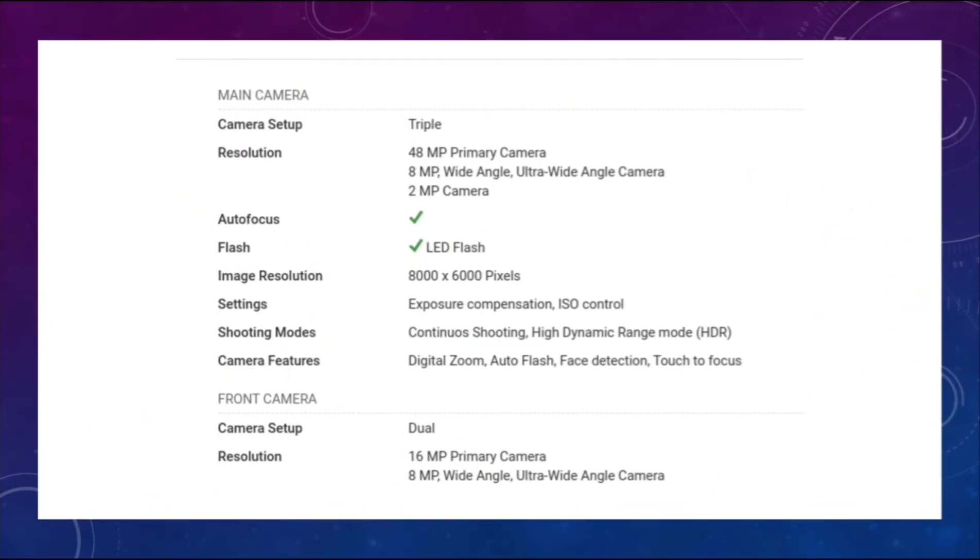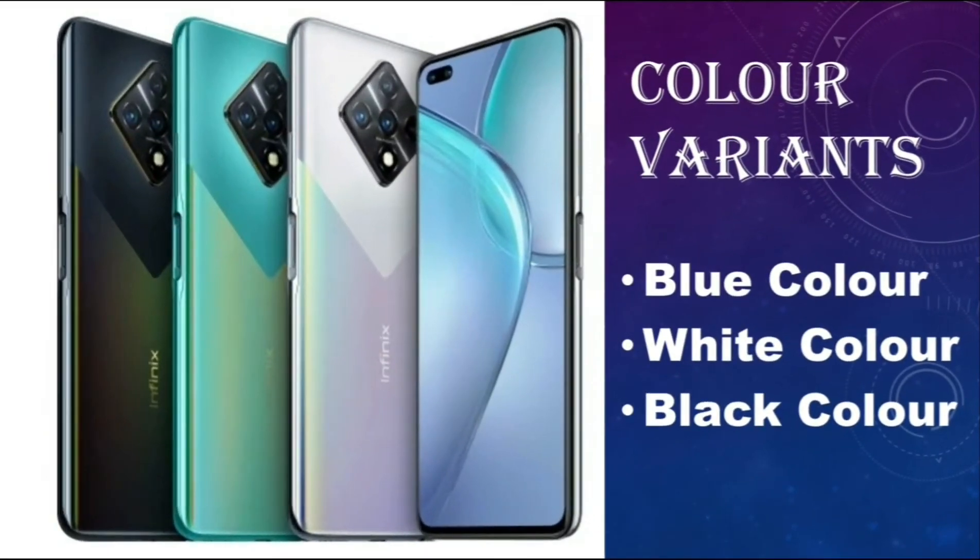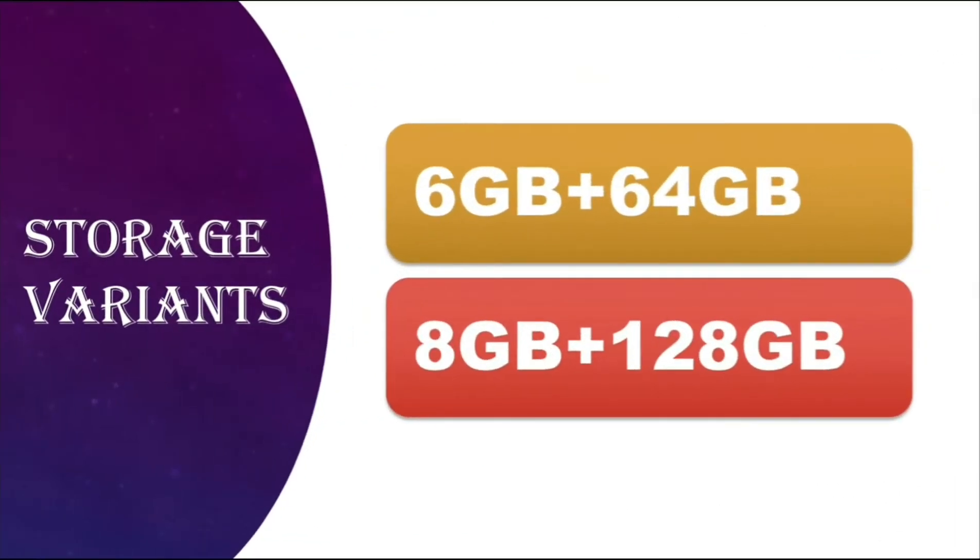Here is some more information about the front and rear cameras of the Infinix 08i. There are three color variants: blue, white, and black. There are two storage variants: 6GB plus 64GB, and 8GB plus 128GB.